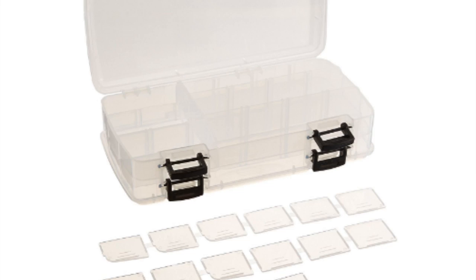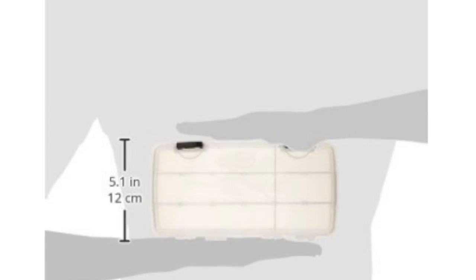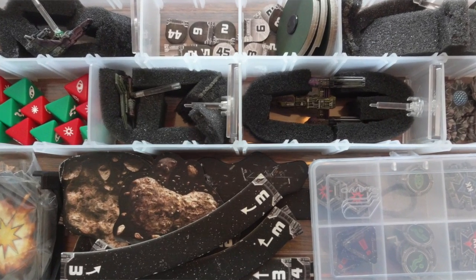There's also another solution that a lot of people seem to enjoy, and that is a double-sided Plano tackle box. You can keep your target locks separate, but I find that one's just a little bigger and bulkier. I prefer the smaller Plano case because it fits in with my bigger case.